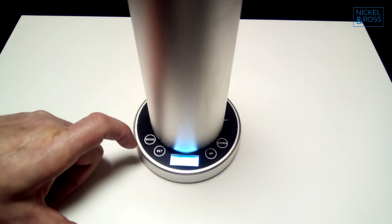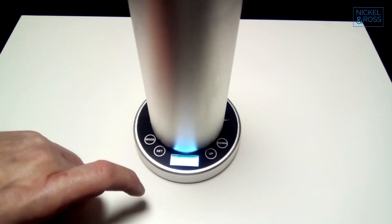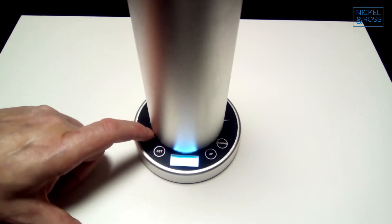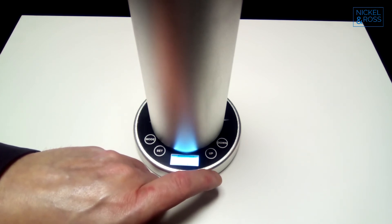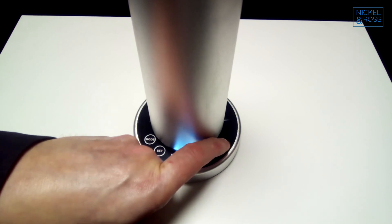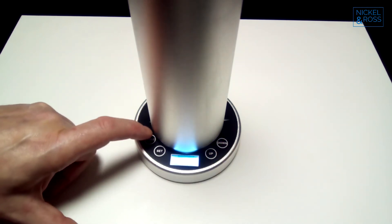Now we press mode again. This is how long we want the diffuser to be actually puffing for. We want it to be on for 45 seconds, so press set and then you can press up or down according to how long you want it for. That is now set, and you press mode again. Now this is how long we want it to pause for in between diffusing — we want it at 180. Press set and press up or down until you get to the number you require, which is 180. Now we can set that, and press mode.